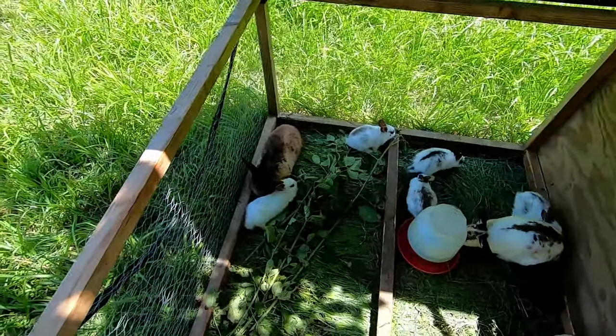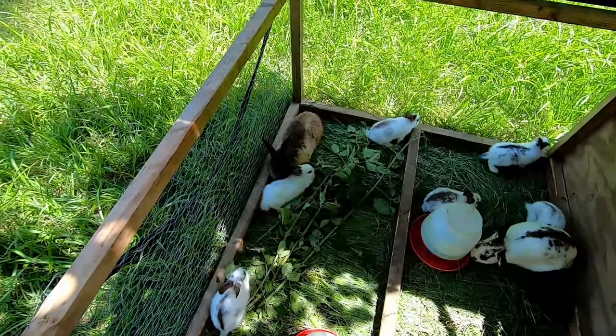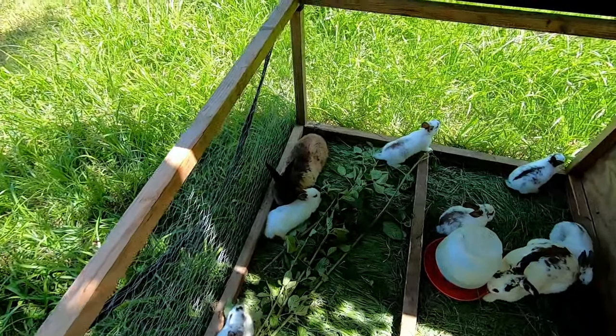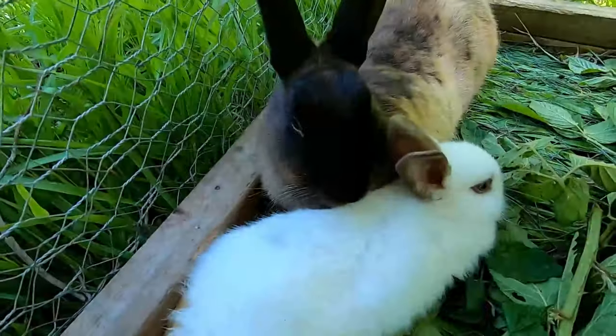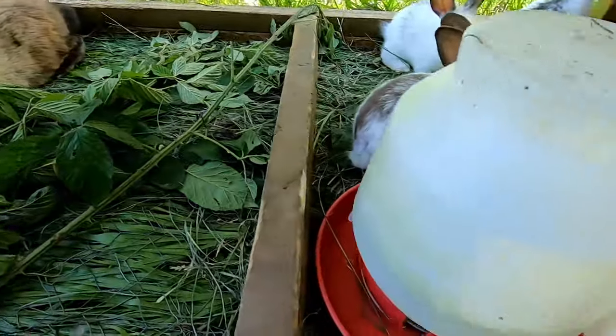I've got to select a couple that are going to go today, and that smoky one there is going to be the first candidate. They are ridiculously cute, which makes it very hard to do the deed, but if you're going to eat meat you need to be able to harvest it, kill it, and butcher it yourself. I just think that's something you should be willing to do if you're going to be a meat eater.